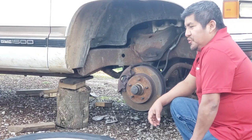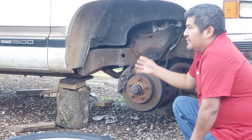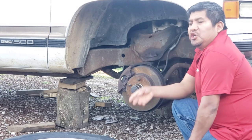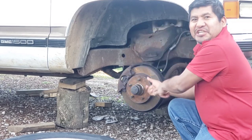Welcome back to another video. Today I'm going to show you how to change out the front wheel bearing on the 1995 GMC Sierra C1500 two-wheel drive. That being said, let's go ahead and get this thing done.